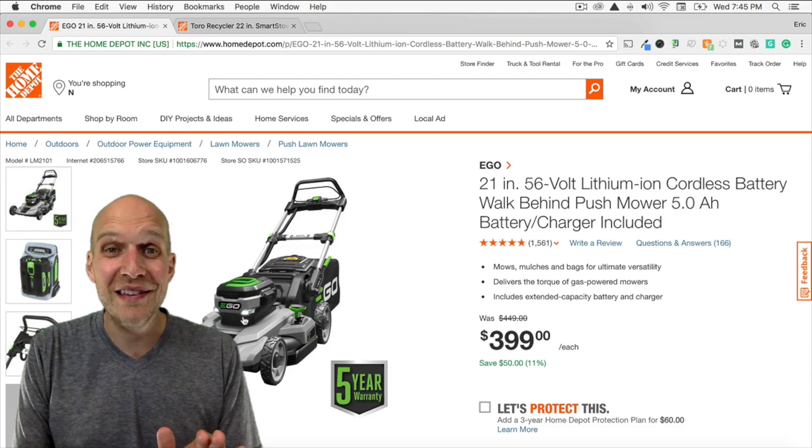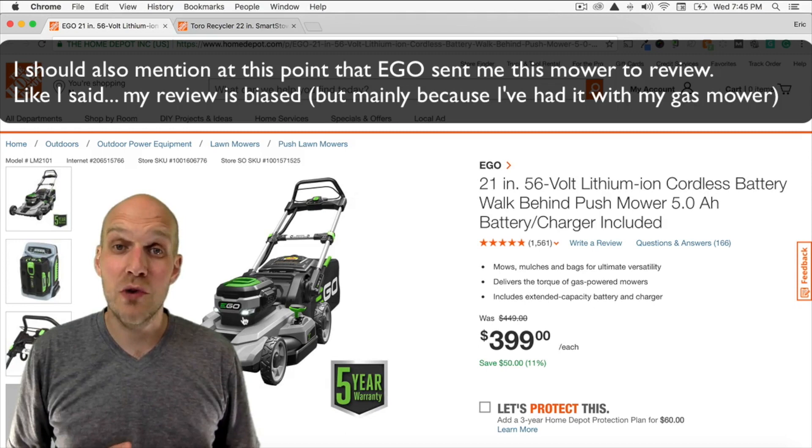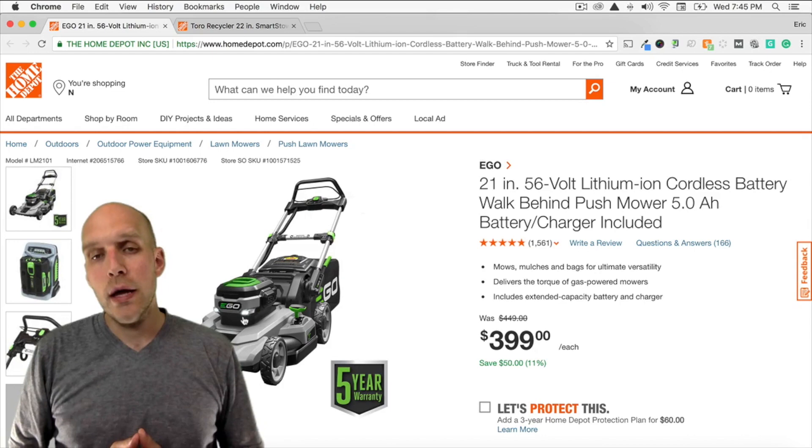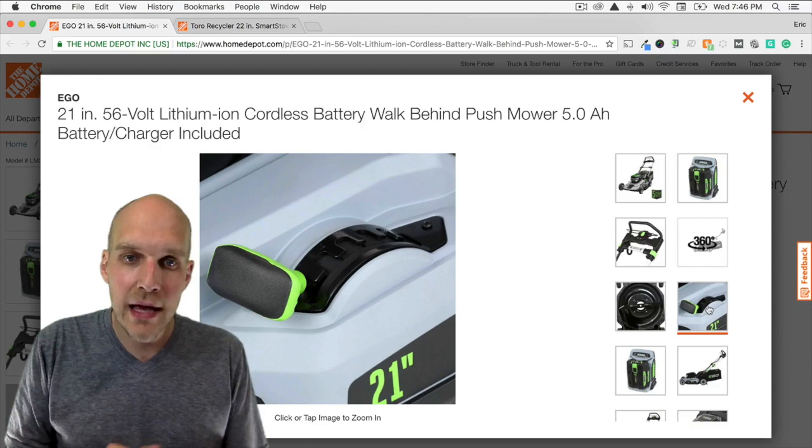I'll tell you straight up from the beginning that this review is pretty biased. The reason for that is my gas mower has trouble starting — I've only had it for a few years and I cannot get the darn thing started this spring. So that's why I'm doing this review. I want to do a review of exactly what the Ego lawnmower looks like and how it compares to a gas mower when a gas mower is working. So let's jump into a few aspects of this.